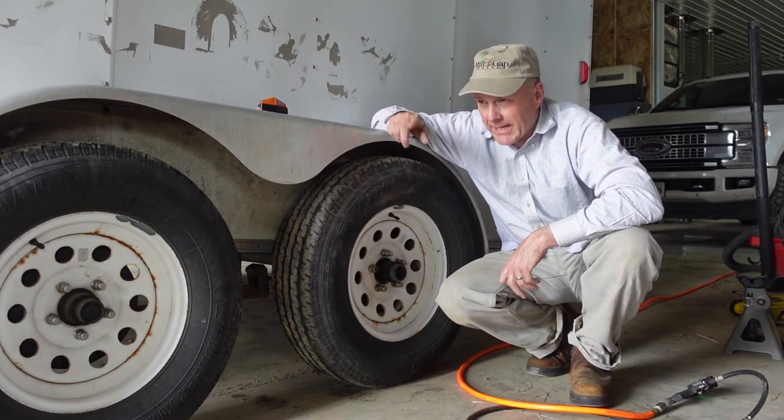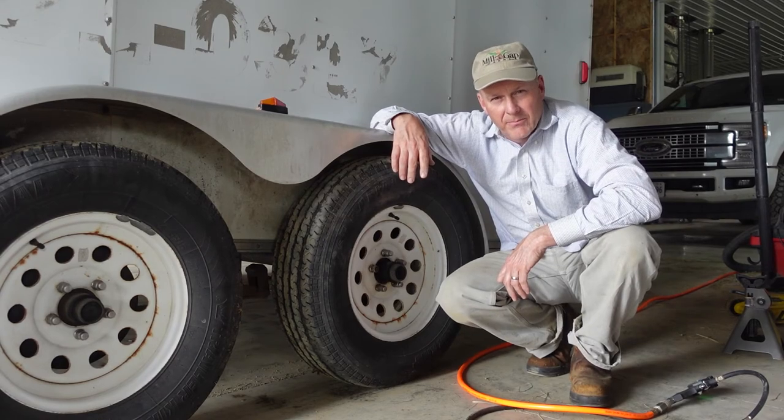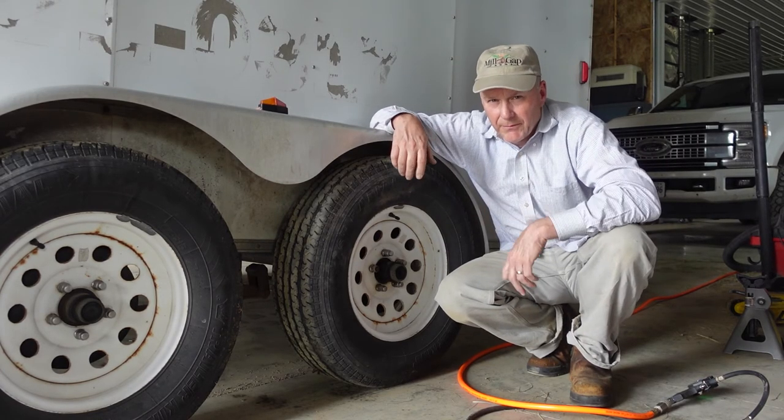We've got the tires all pumped up. We're going to take it out, park it, check the tires tomorrow, make sure everything is good — we're going to be fine. Tire's fixed, it's holding air, and we're in good shape. If you guys like what you're seeing, give us that thumbs up. We appreciate the time you guys give us to watch our videos and hope you're enjoying them. If you have any thoughts or suggestions, be sure to put them in the comments below. Until next time, God bless you guys.